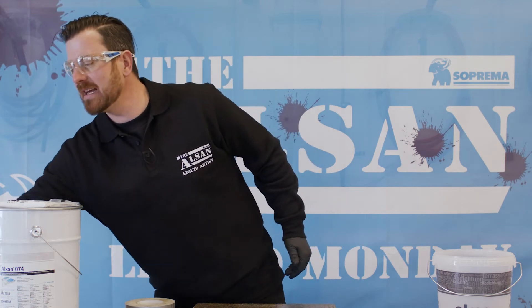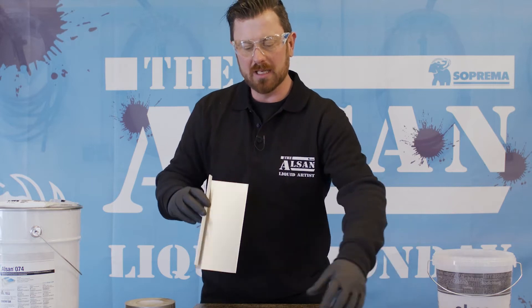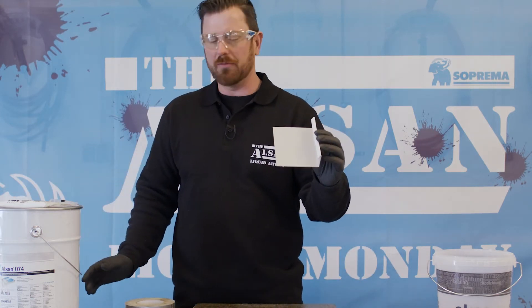Let's start with the sheet metal first. Here we're looking at the bare aluminum sheet as it comes from the factory. If we want to use this, we'll have to treat it with Alson 104, the metal primer.